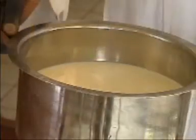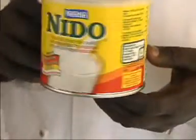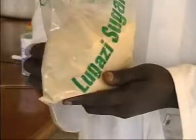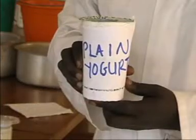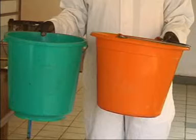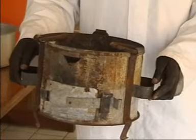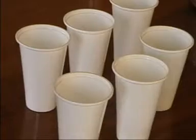We are also going to use the following ingredients: fresh milk, milk powder, sugar, and plain yogurt. We will also use the following equipment: two saucepans, two plastic buckets, a wooden spoon, charcoal stove, and plastic cups.